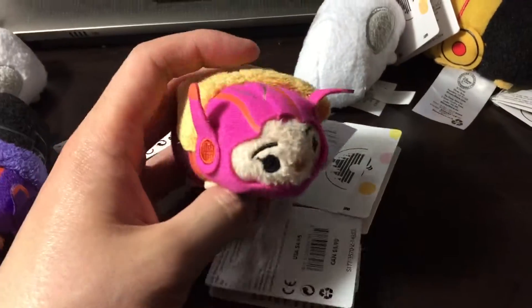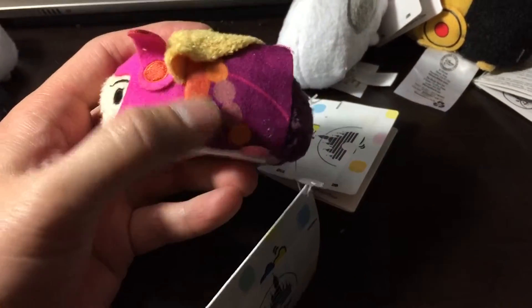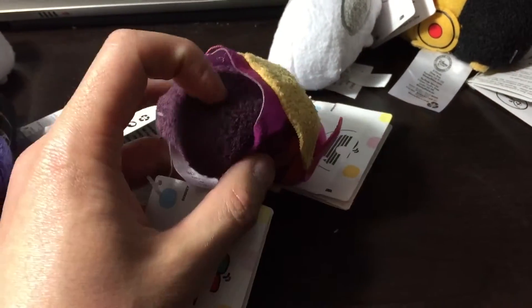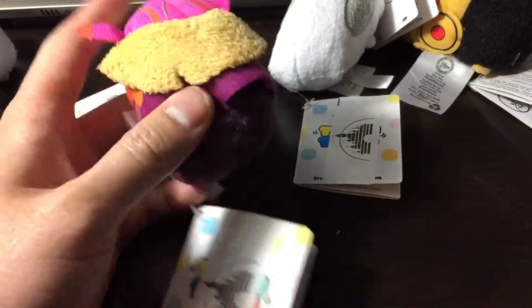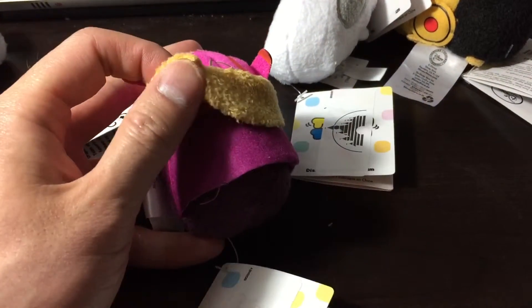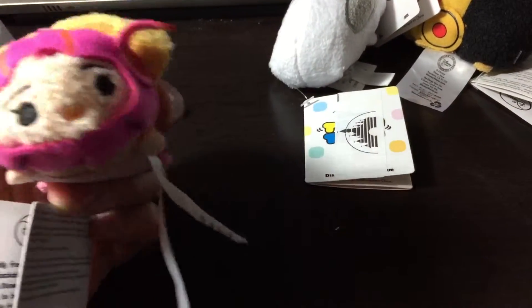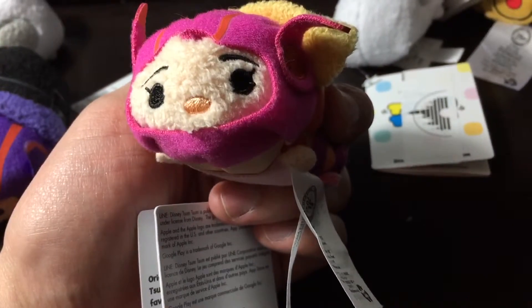And here we have Honey Lemon in her power suit. Oh, nice little touch with her chemical balls on both sides. And her dress skirt thing. I'm guessing this is her blonde hair, which has a nice little texture to it too. And her orange-ish nose — they all have kind of the same nose.